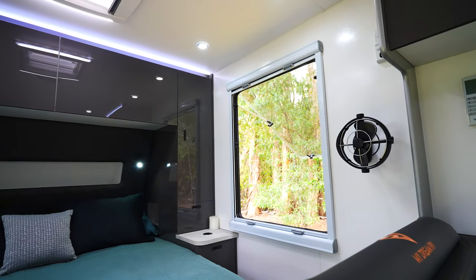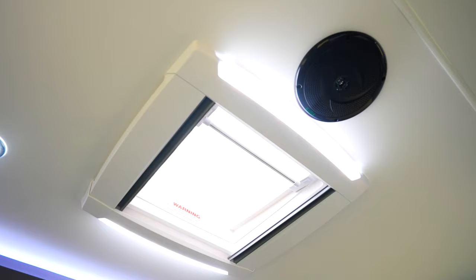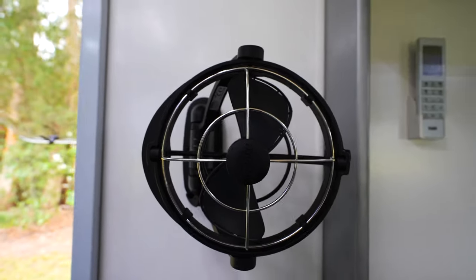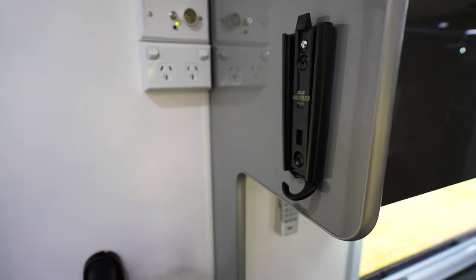Living in Australia, it can get pretty hot, so to combat that the My Dream RV is designed to give you as much airflow as possible. That comes through our giant windows all throughout the van, additional skylights in the kids' bunk and above your bed, and also the Sirocco fan in the main bedroom. For when you want a little bit of entertainment at night time, we also run the provision for a TV in the bedroom as well as a sound system above your bed.